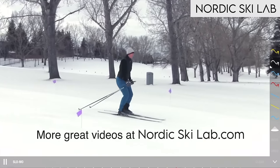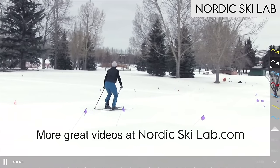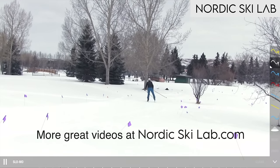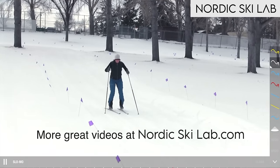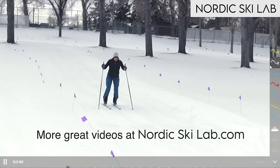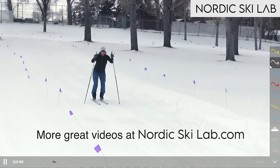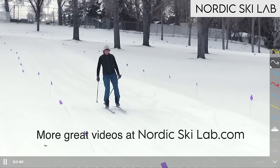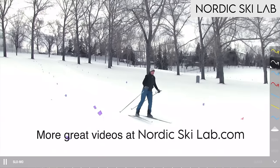That wraps up the one skate dance. There are other ways to progress this exercise and use this method to work on other aspects of one skate, but that's enough for one video. If you like learning from videos like this and want to know more about skate and classic skiing, visit us at nordicskilab.com — a membership gives you access to all our videos and is a very affordable way to learn cross-country ski techniques. My name is Kim McKinney and I'm one of the coaches — I hope to see you there.